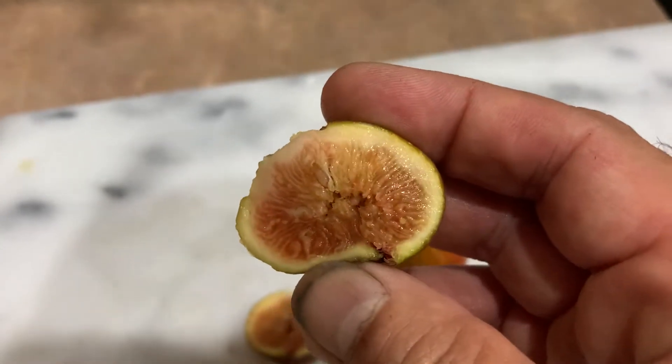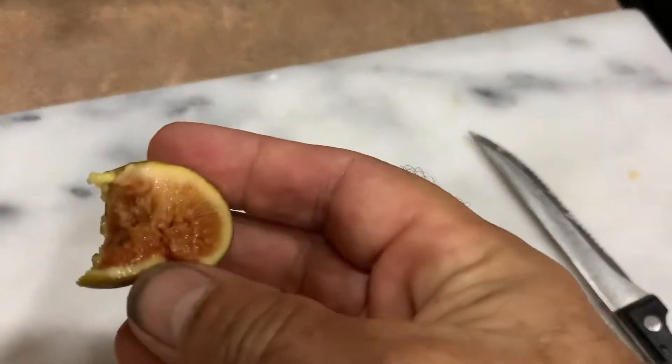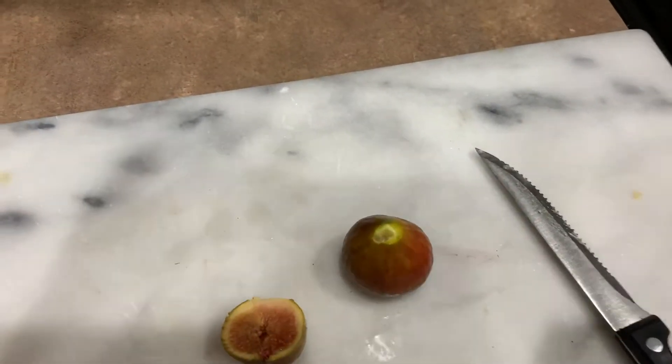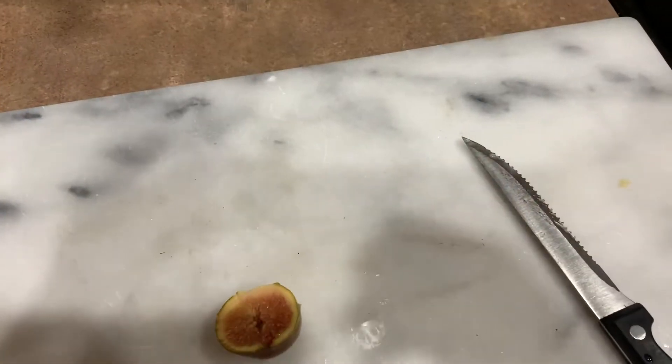Very little seeds and a lot tastier. Let me try this one — this one's really ripe.